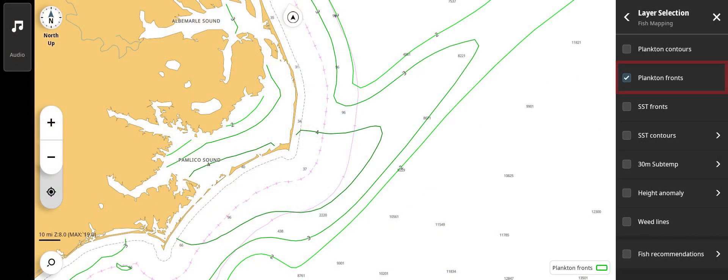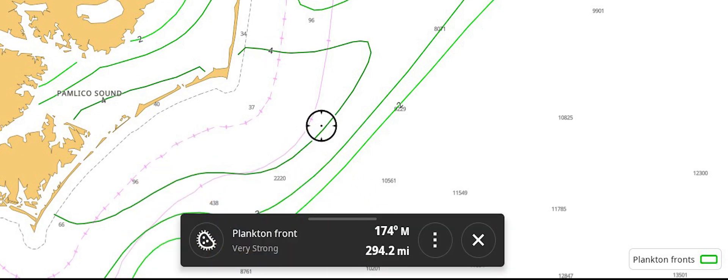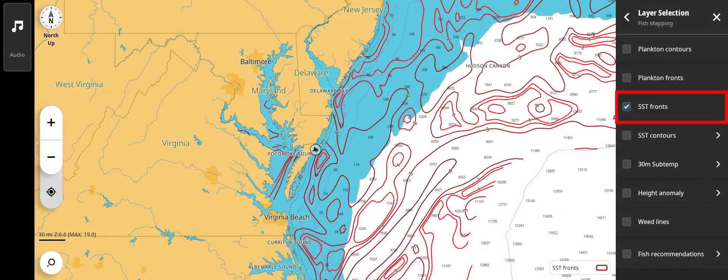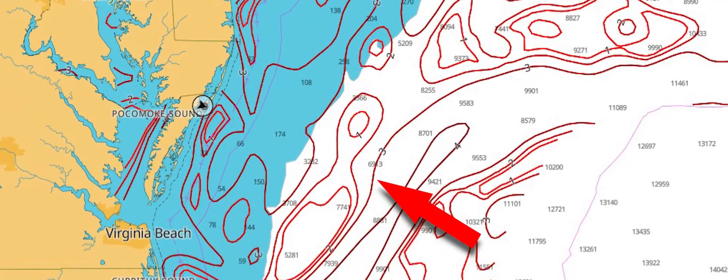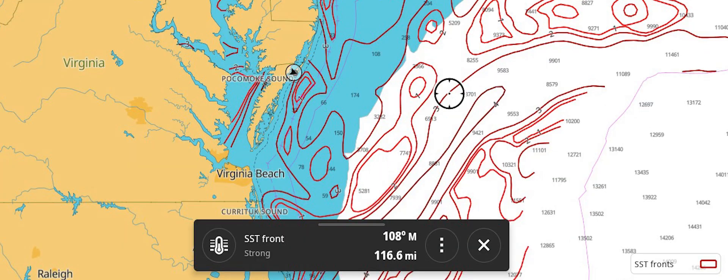Plankton Fronts shows areas where sea conditions are causing plankton to build up. These green contour lines are numbered two through four. A number three or four indicates the stronger fronts that are more likely to have increased bait fish activity. SST Fronts indicates where the most productive surface temperature breaks are occurring. These red contour lines are numbered one through four, with the number four indicating the strongest changing areas that are more likely to have increased bait fish activity.